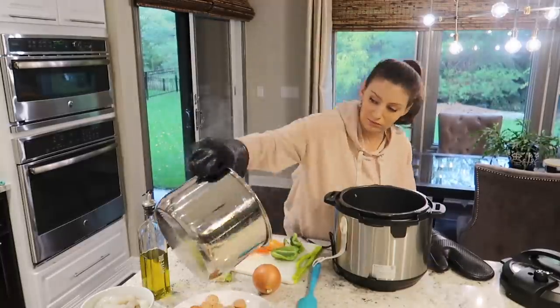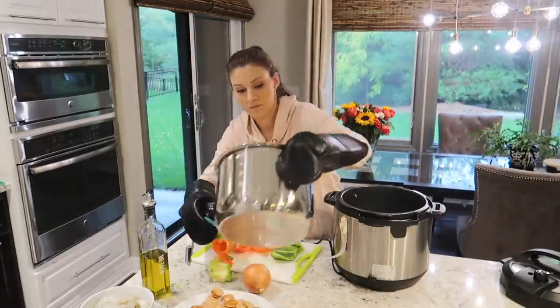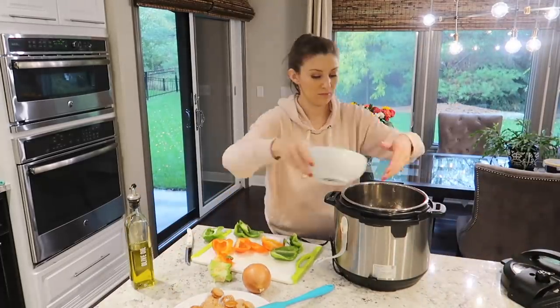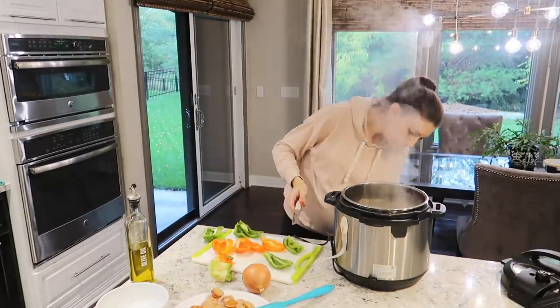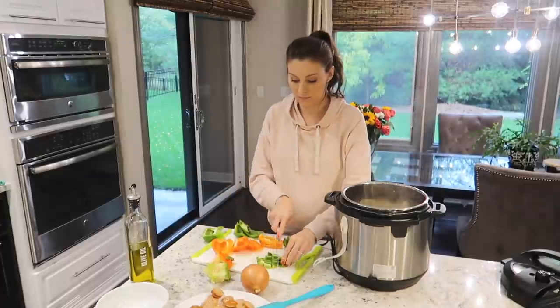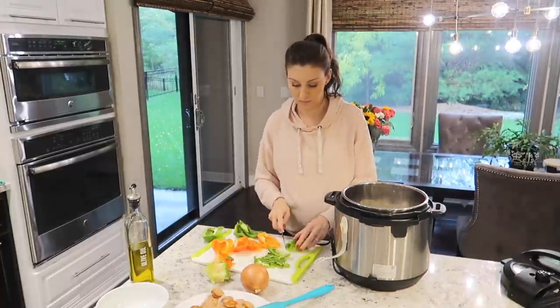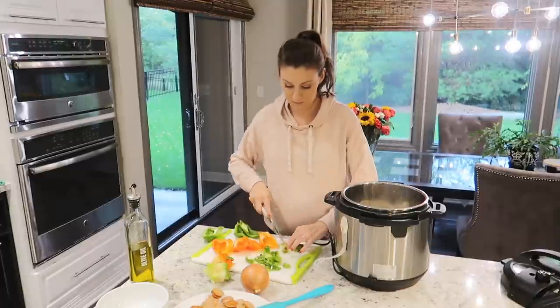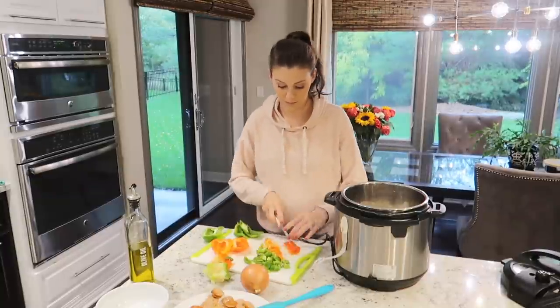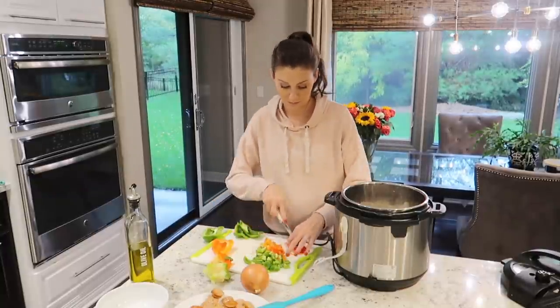I made this recipe for the first time a couple of months ago and it was a huge hit. It's full of flavors — Jim really likes that it's full of different types of proteins, and I love that it has some veggies in it and is really hearty and filling. The recipe actually included some instructions on how to freeze it, so it's great as a freezer-friendly meal option as well.